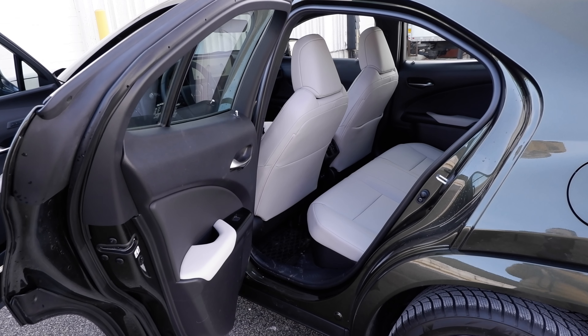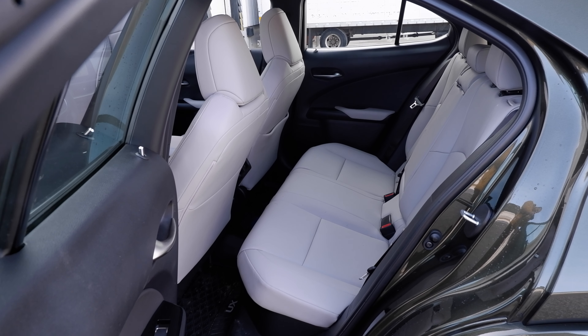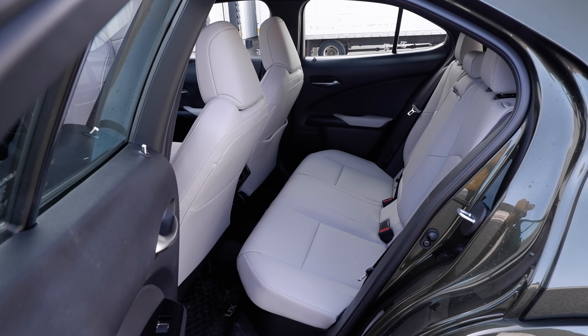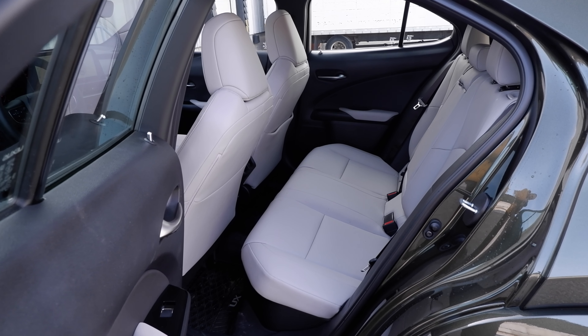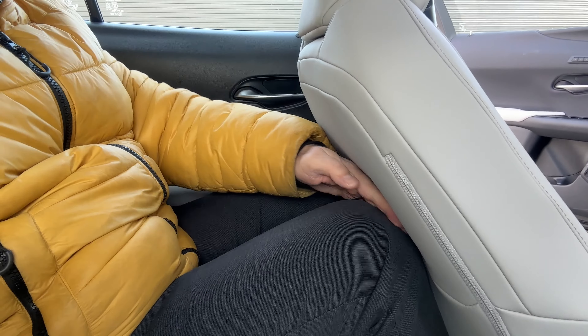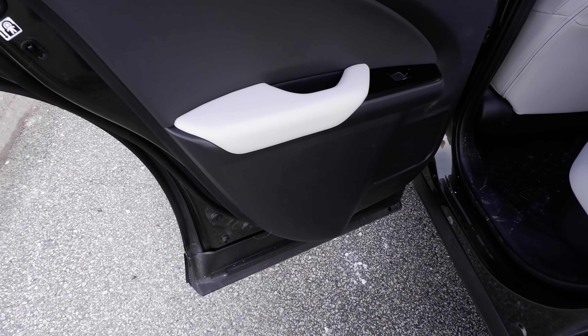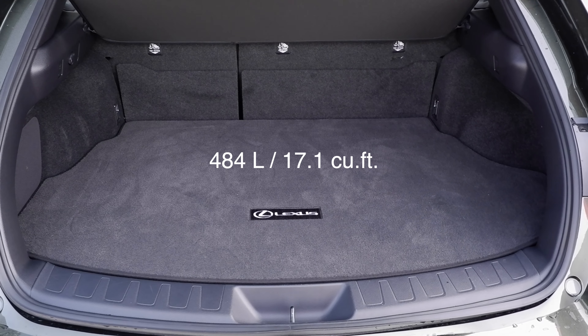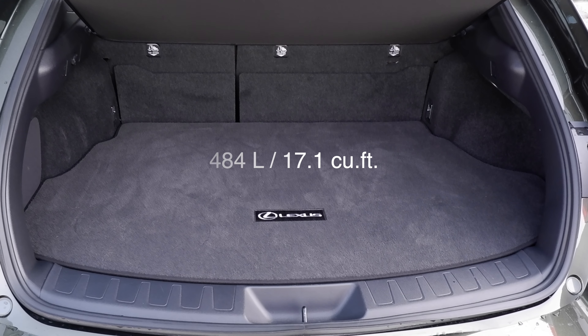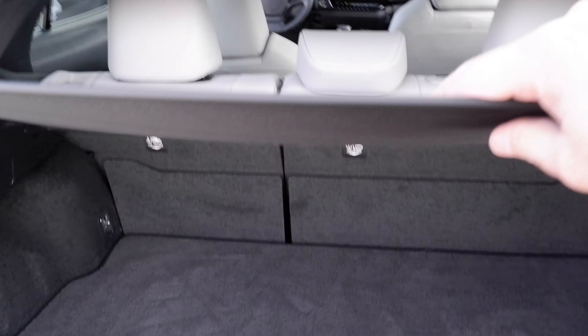Roominess in the back seat is a completely different story. Passengers first have to get through a pretty narrow door, then find where to put their legs because legroom is really tight. Headroom is a bit better. They do get USB ports and vents, but they have no door bins, so their stuff has nowhere to go. The trunk also isn't the largest — it's pretty small, actually. Because it's small and short, the tonneau cover is flexible fabric so larger items can still close. There is some extra storage underneath the floor, but not much.